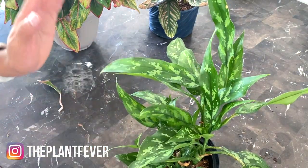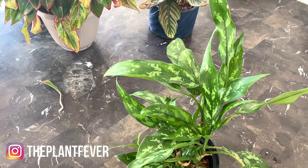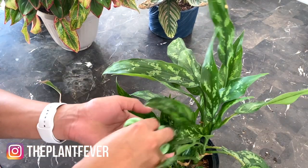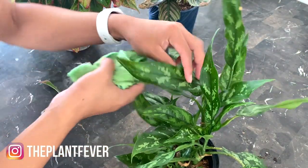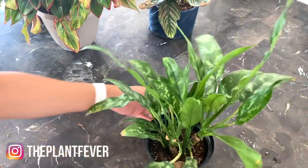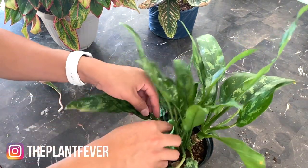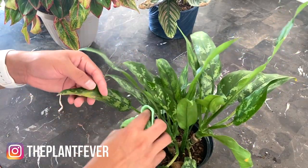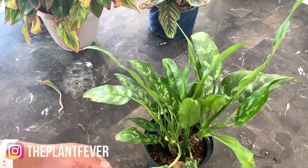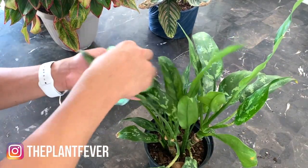I also want to remove cat hairs from my plants — my cat is six years old and sheds so many hairs that land on the leaves. Long story short, I just want to make my plants look really pretty and help them photosynthesize better. The way I see it, it's like a dirty window: you'll get light through a dirty window, but not as much as through a clean one. It's just so satisfying!